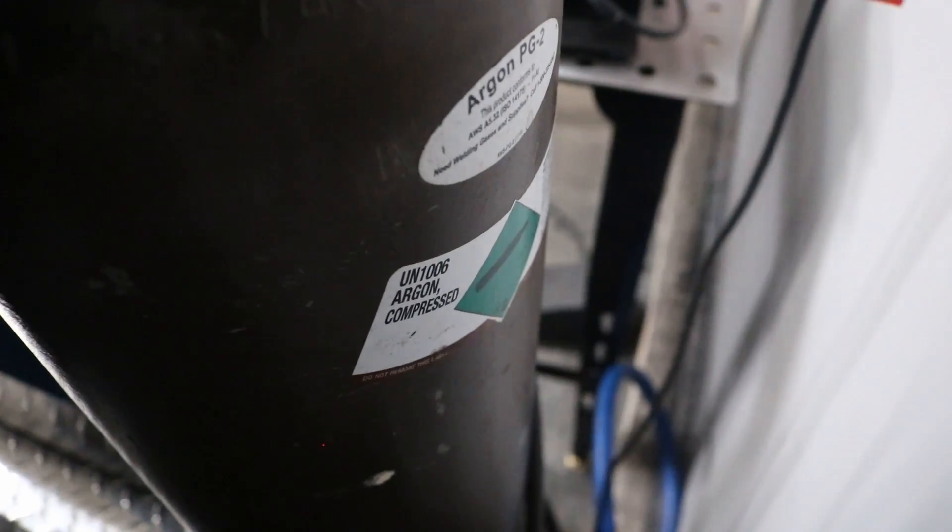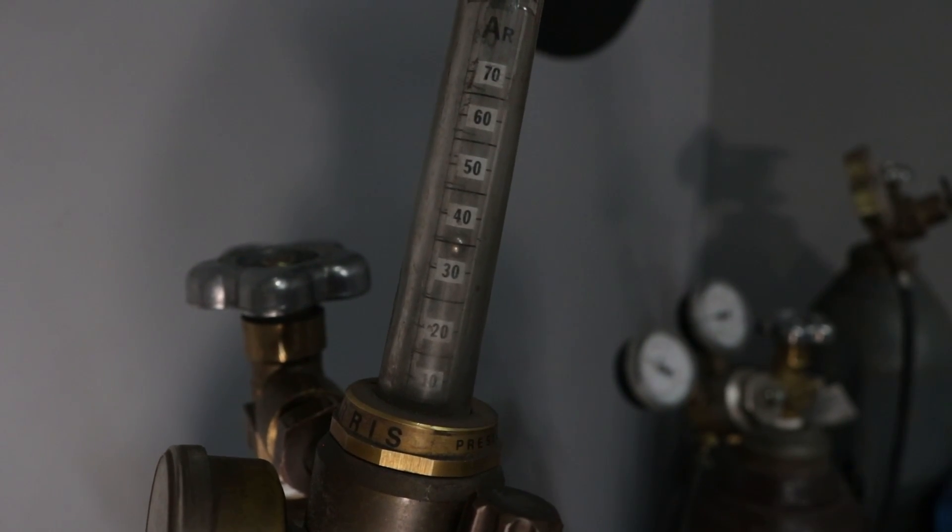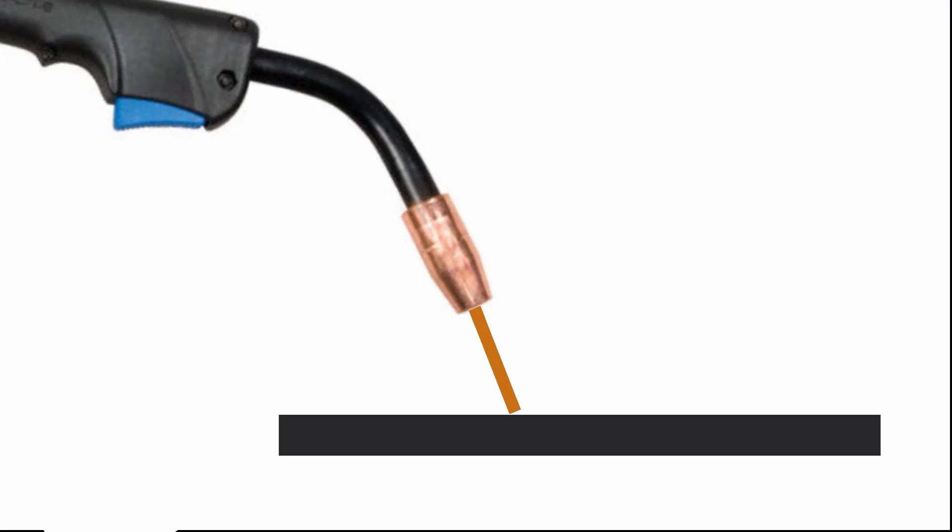The type of gas you'll use here is straight argon, which is different than the blend that most MIG welding requires. I'm going to turn it up to 35 CFH, which is more than I usually use.